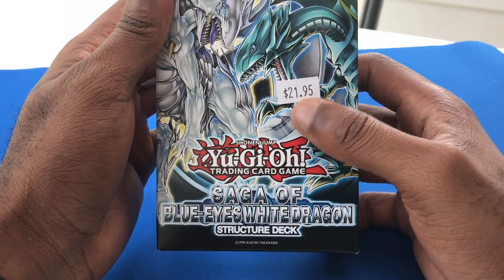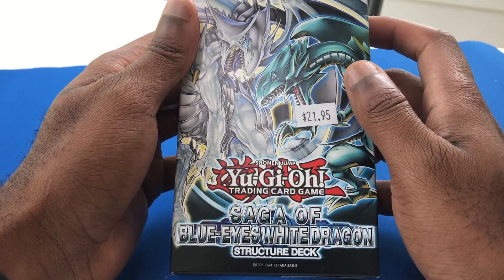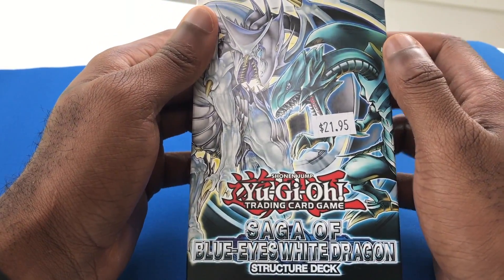As you see, it cost me a pretty penny for this, but hope you guys enjoyed today's video. Please subscribe to the channel if you guys enjoy Yu-Gi-Oh! unboxings so I can keep these coming for you guys.